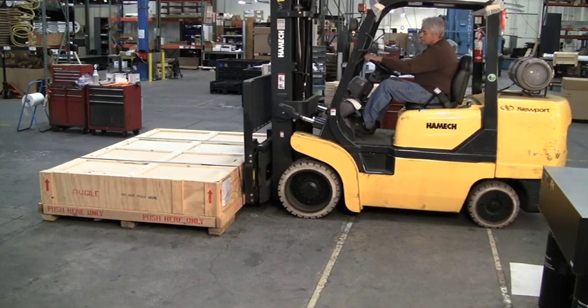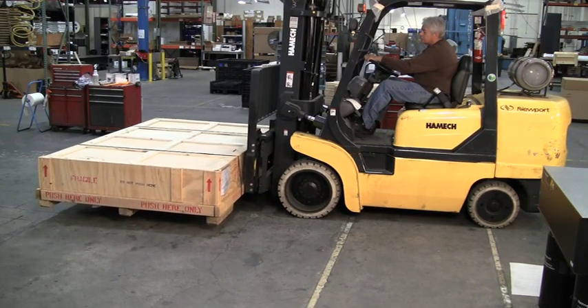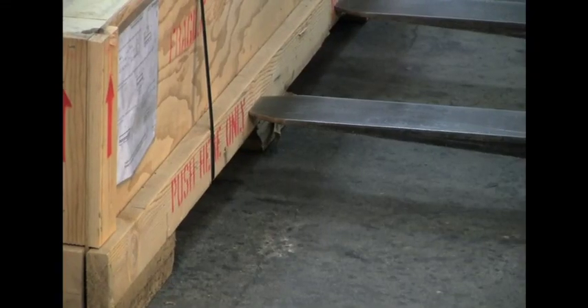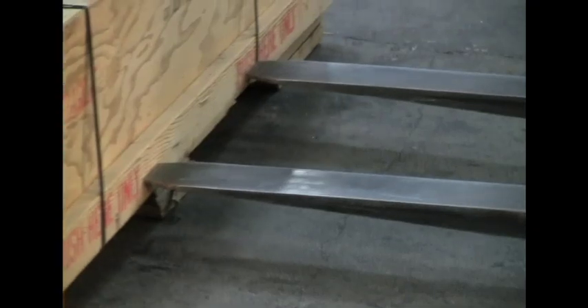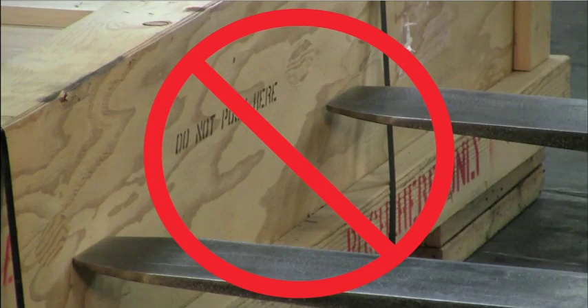Use proper lifting and maneuvering techniques to move the table to its unpacking location. This includes lifting the crate from the bottom and only pushing against designated areas when necessary. Under no circumstances should you attempt to use a forklift or other blunt tool to push or lift the crate along its sidewall or top, as this may result in damage to the table.